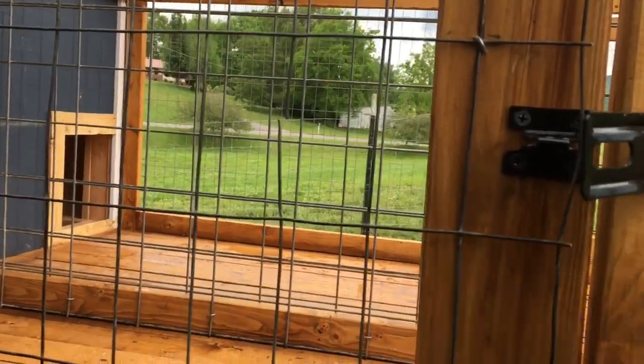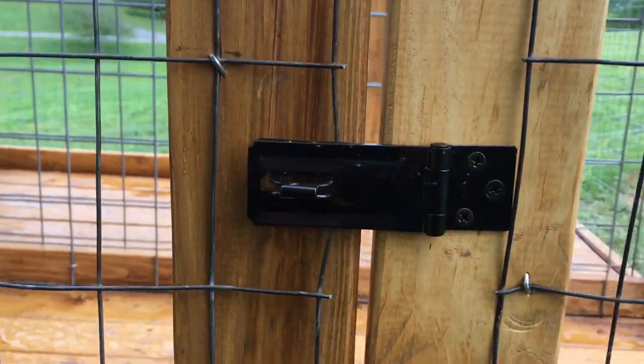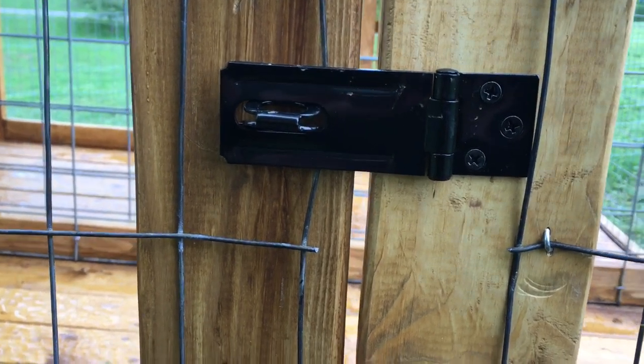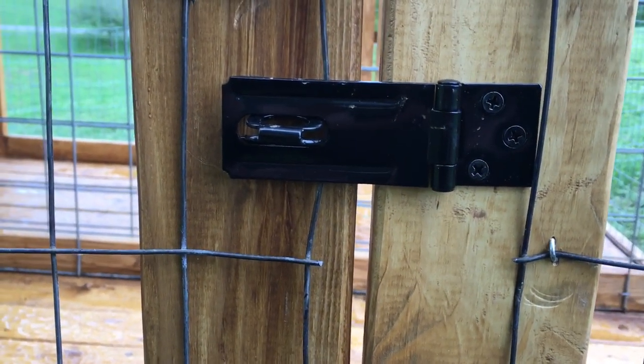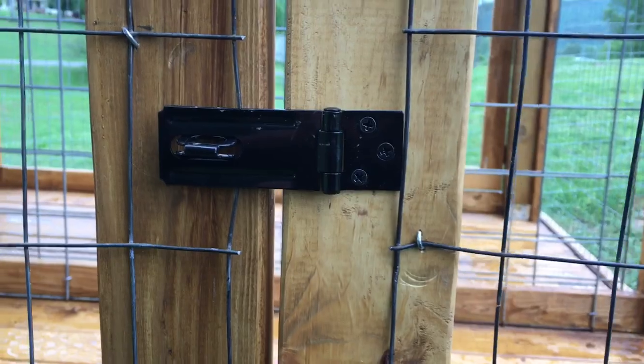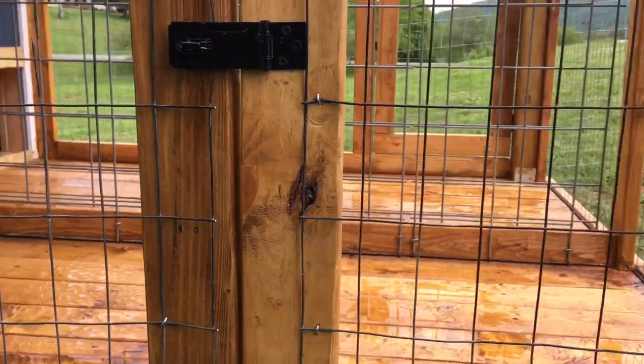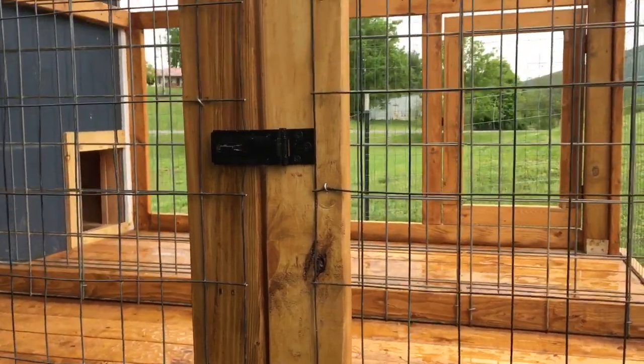Got the latches so I can put locks on those. I'm going to try them out — some of the other latches I've used in the past, over time when the wood expands and contracts it makes it a little bit harder to latch and I have to adjust it from time to time, so we're going to try these.